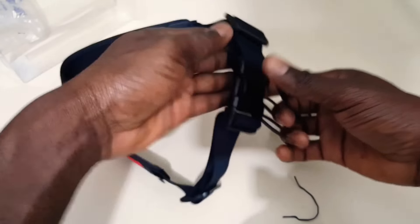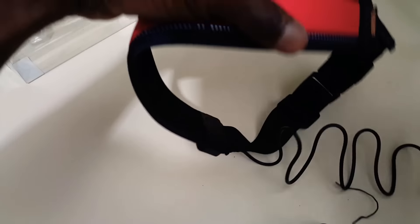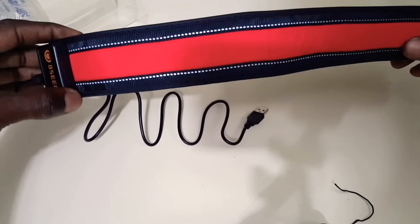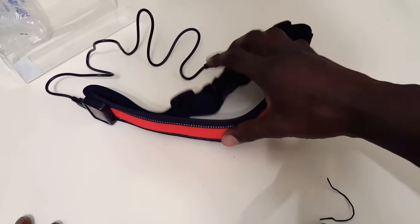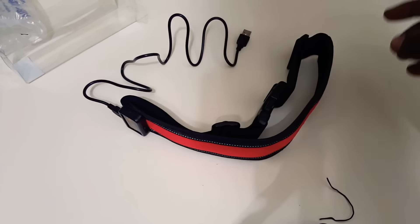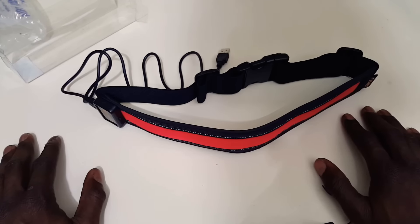You simply charge it from the bottom — open this door, and you slide the USB charger right inside. I can't wait to use this. I'm a runner and I just want to be safe and make sure people can see me out there — good name for a company, BE SEEN. The link is down below for more information. It wasn't pricey at all — around 15 dollars or less, I believe.